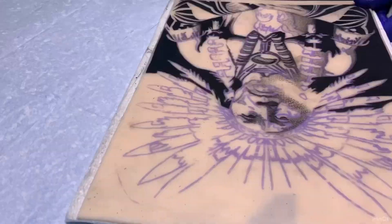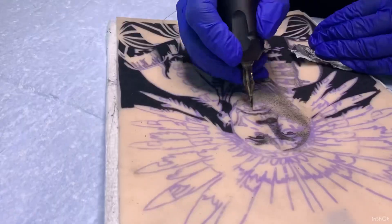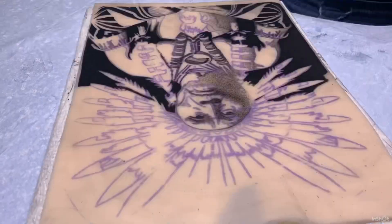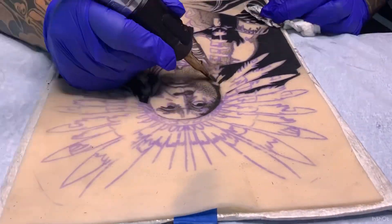I'm avoiding outlines so I can get a little bit more of a realism effect. I'm using Real Skins — R-E-E-L — and the stencil stays on better than I had hoped. In this area the saturation is so dark, I switched to a mag.